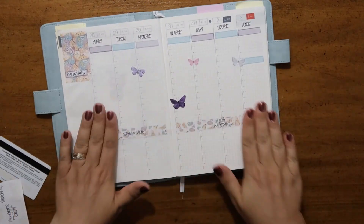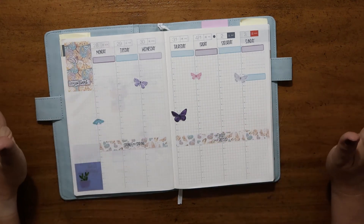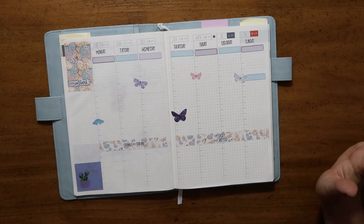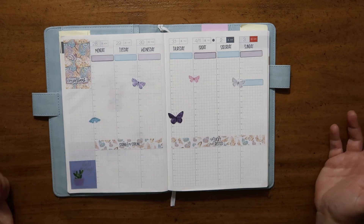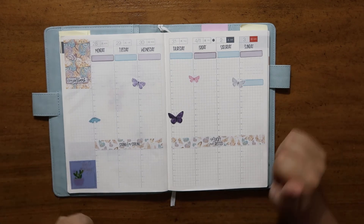So this is my finished spread using all of the Mandy Lane Plan stickers, which I love. Let me know what you think, and if you like this video I'd love it if you'd hit that red subscribe button so I could see you again next time. Don't forget to give it a thumbs up and we'll see you again soon. Have a great day, you guys.